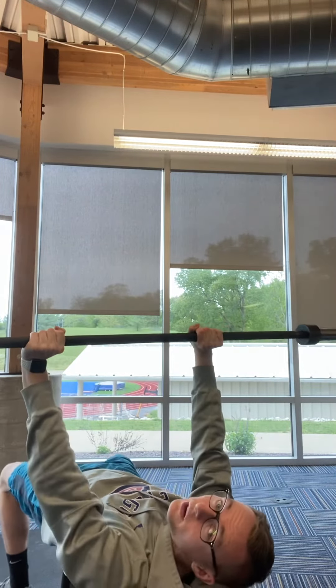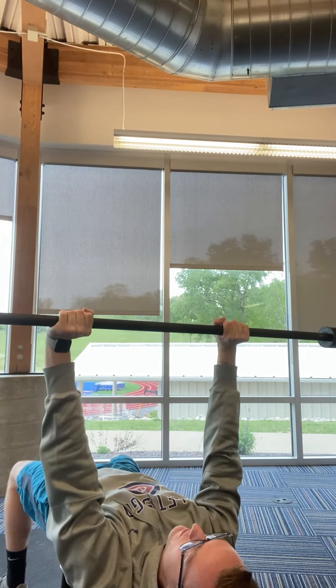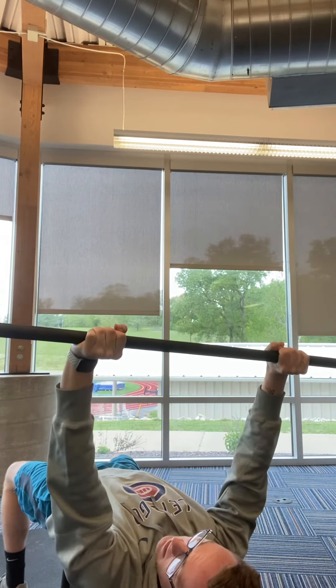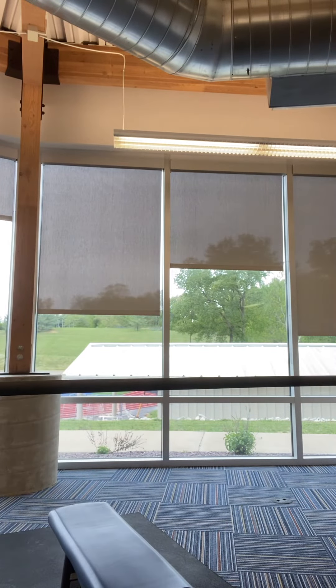So everything is touching the table. You're going to start at the eyeline, go down to the nipple line, and come back up to eyeline. And that's our chest exercises.